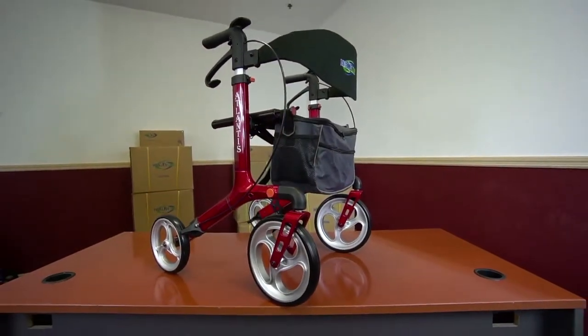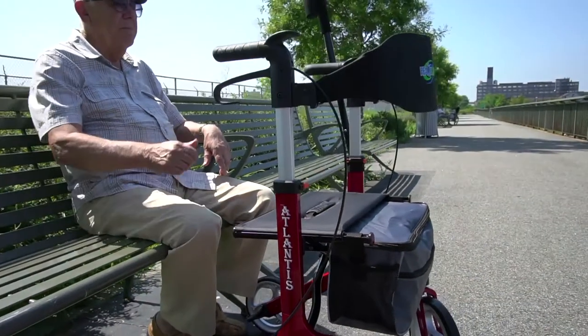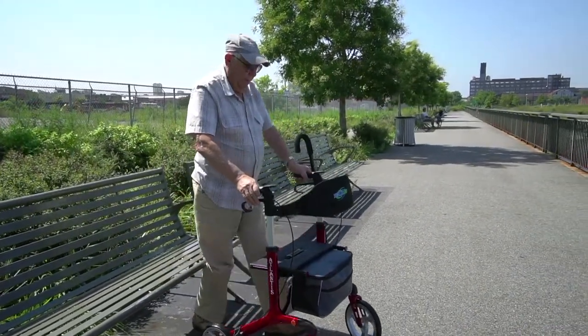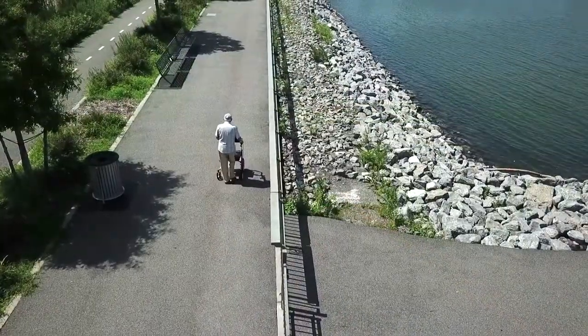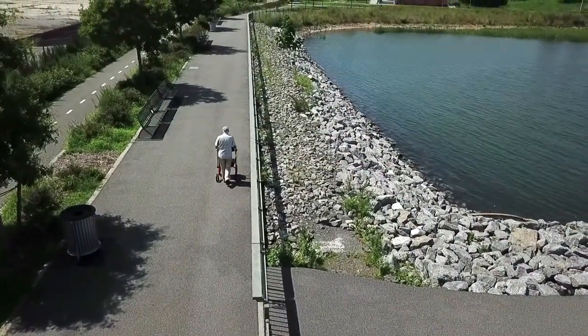Your beautiful Atlantis rollator is now fully assembled and ready to go. Now you can enjoy those long, satisfying strolls around your neighborhood. Maneuverable and lightweight, the Atlantis rollator weighs only 16 pounds but can support users weighing up to 300 pounds. The handles can be easily adjusted to your height with the unique push button.